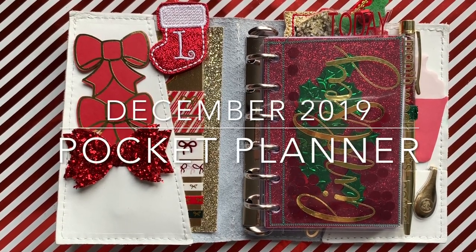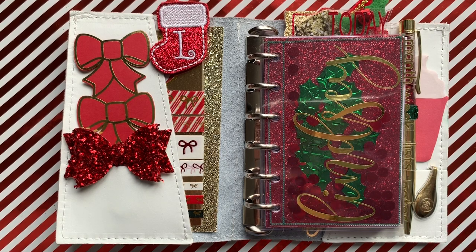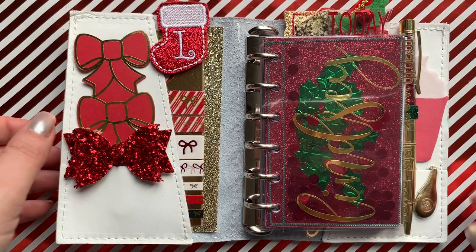Hi everyone, I thought I would do an additional video today which is my Christmas planner setup, just to celebrate the 100 subscriber mark. I'll be back later with my junk journal day six, although that might be first thing tomorrow morning as I'm going to the cinema tonight, so I'll have to do it when I get home, film it, edit it, upload it, etc.